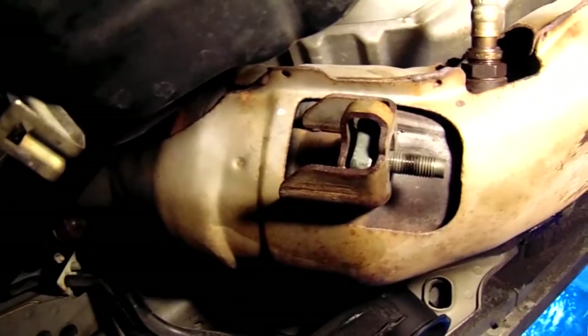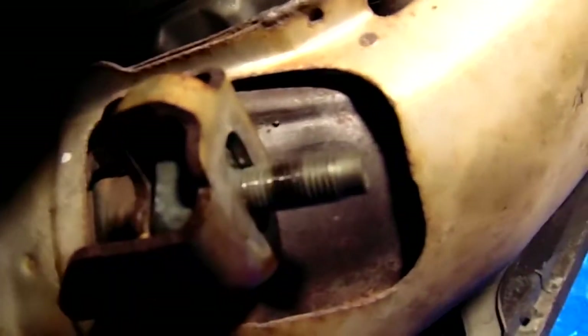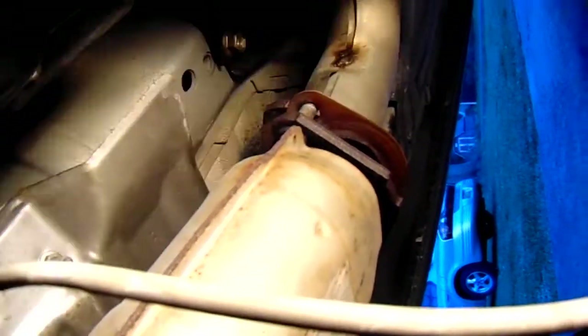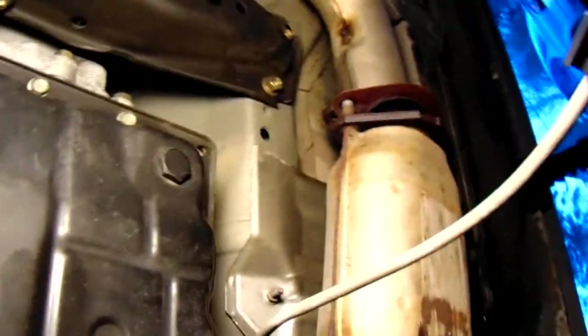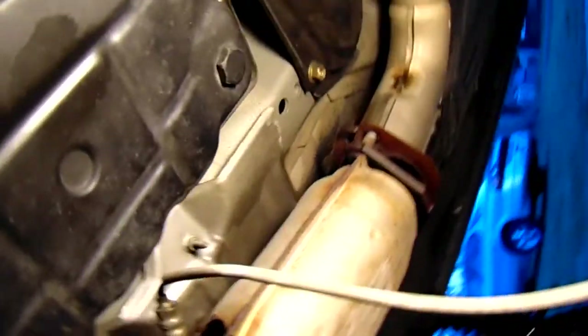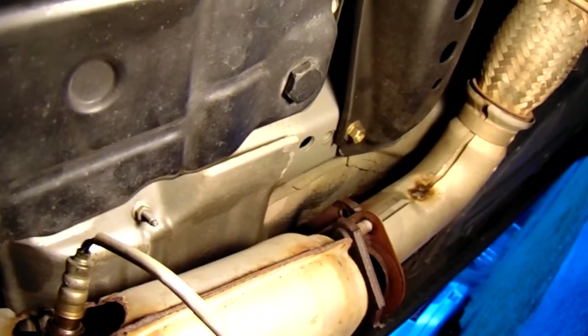Here you can see the U-brace is out of the way and we're ready to take the catalytic converter out. We've already removed the nuts from the header to the catalytic converter, and also the nuts from the catalytic converter to the Y-pipe. I've got a jack underneath the Y-pipe at its center supporting it up, because we're going to flex that flex pipe and pull it off those two bolts to free the Y-pipe from the catalytic converter — and once we do that, we can remove the catalytic converter from the manifold.